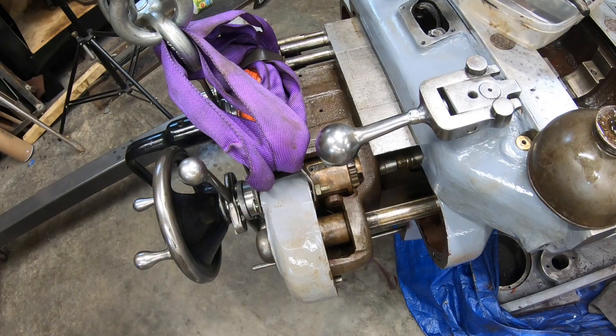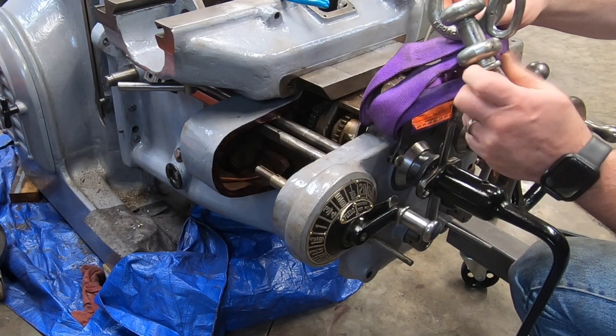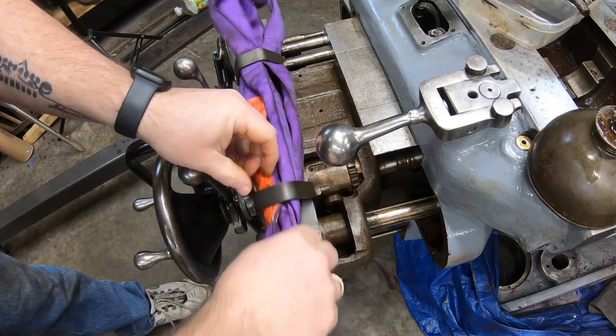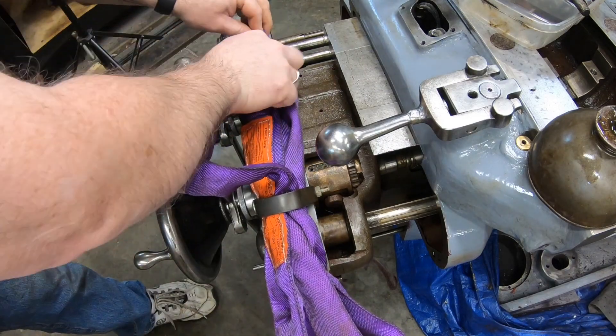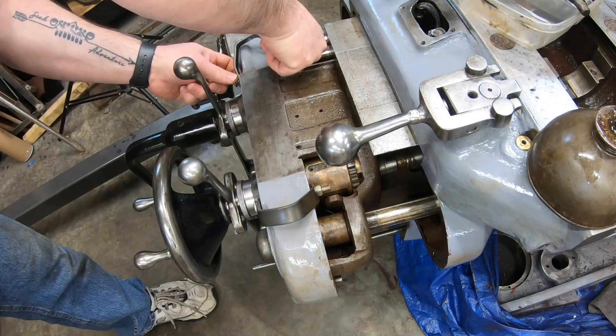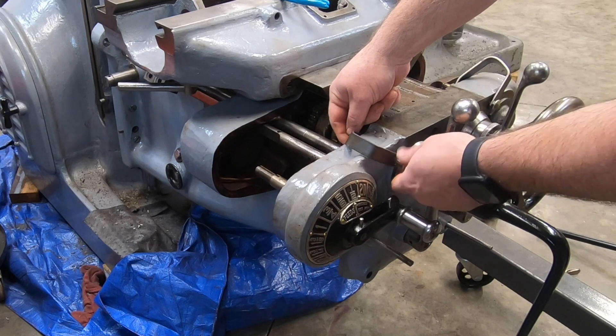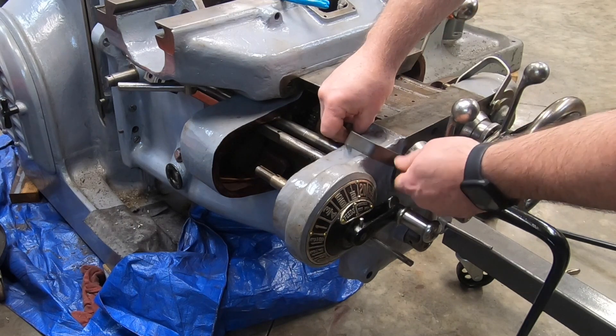The feed unit is also in far enough now that I no longer need the lifting strap and the engine hoist. I won't need these lifting brackets anymore — I need to get them out of the way for the mounting screws.